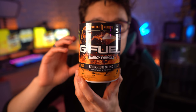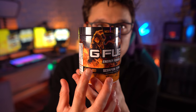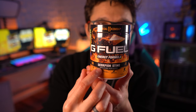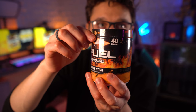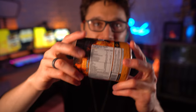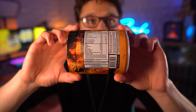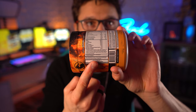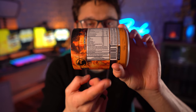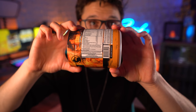The Scorpion Sting G Fuel flavor inspired by Mortal Kombat 11. You can see the character Scorpion right on the tub, along with the G Fuel logo, Energy Formula, Scorpion Sting, Energy Endurance, fast reactions, 15 calories, and 40 servings. Taking a look at the label, this one is quite unique — it does contain real cayenne pepper. You can actually see the cayenne pepper in the tub, which is awesome that G Fuel is using real cayenne to make this a little spicy.